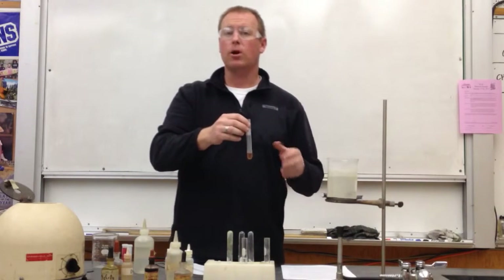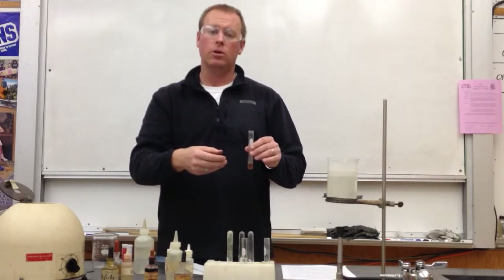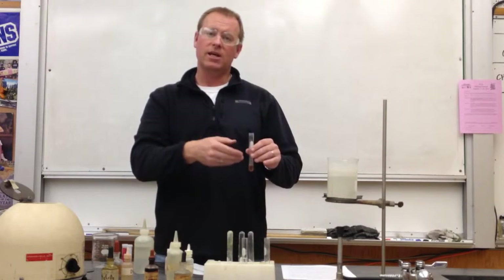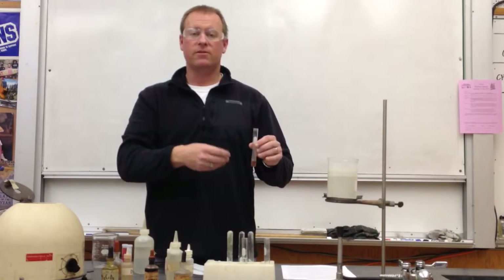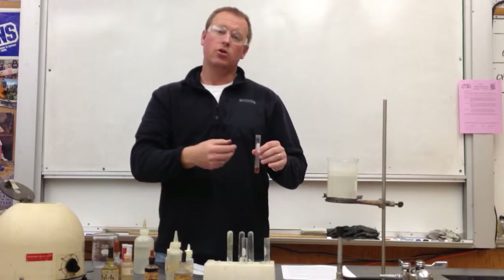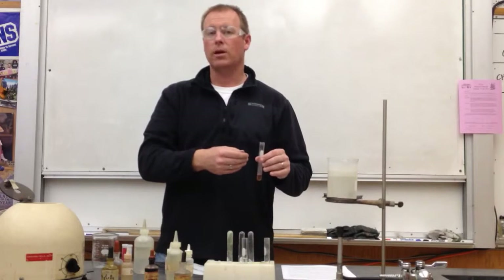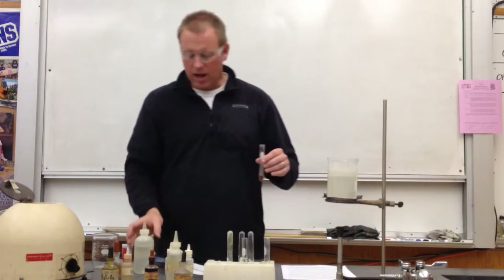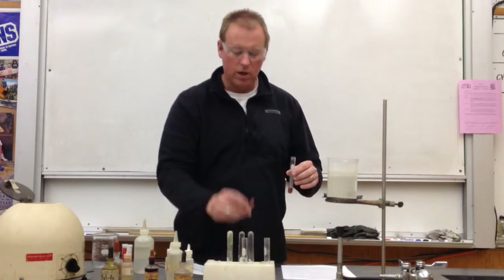Just basic, or just barely basic, means that the red litmus paper turns blue. If I test it and it's still red, it means it's still acidic. But if I add a couple more drops and it turns blue, I know the solution has turned basic — and that's what I'm trying to do. So I'm going to add ammonia water. I've got some pieces of red litmus paper ready to go.